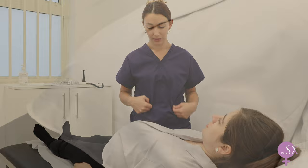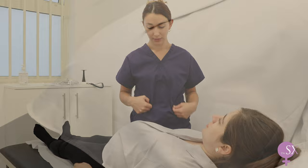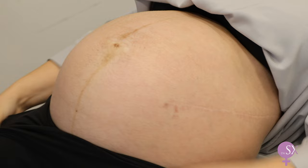Then we can proceed to the abdominal examination. We ask the patient to uncover her tummy, and we want the abdomen to be exposed from the pubic symphysis to the xiphoid sternum.